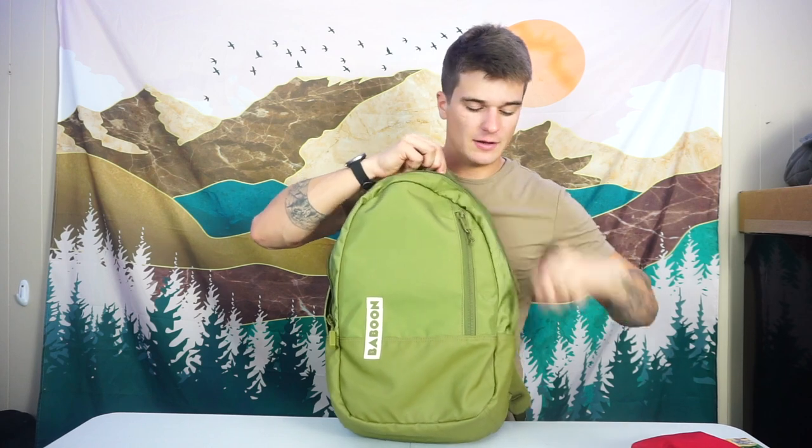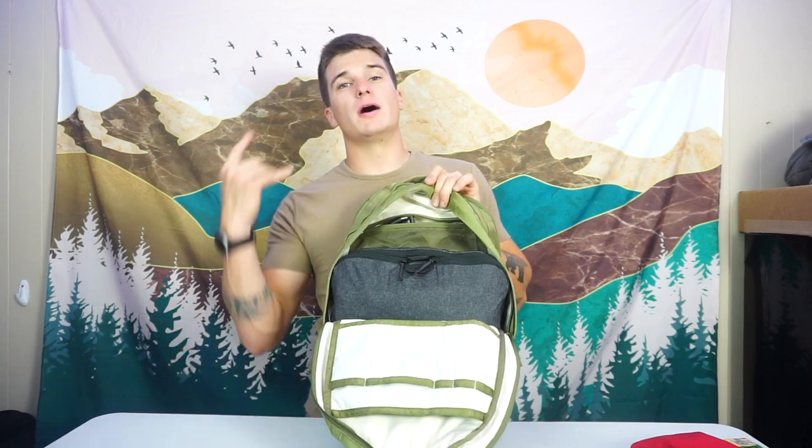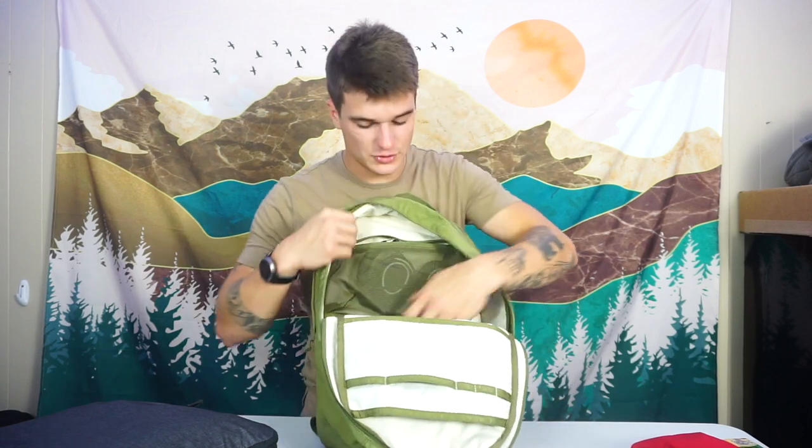Moving into the main compartment — I took my work stuff out and put a Peak Design packing cube in here to beef it out a bit and show scale. This is packed with my normal travel load. I've used this as an overnight bag for two nights and was able to fit my Gravel dop kit, all my clothes, and other essential items perfectly. This is a 24-liter bag, which is part of why it works so well as a very minimal travel bag. For an overnight bag, 24 liters is actually phenomenal, and it fits this Peak Design packing cube quite well when pretty much fully loaded.